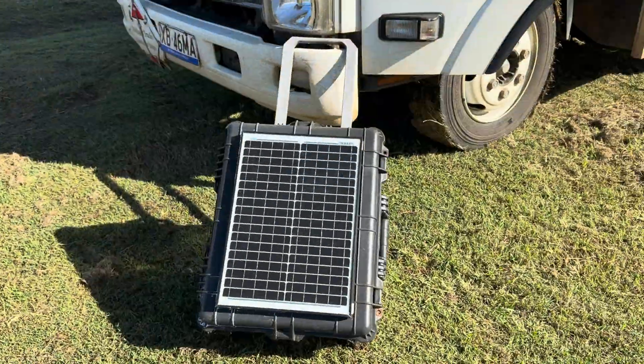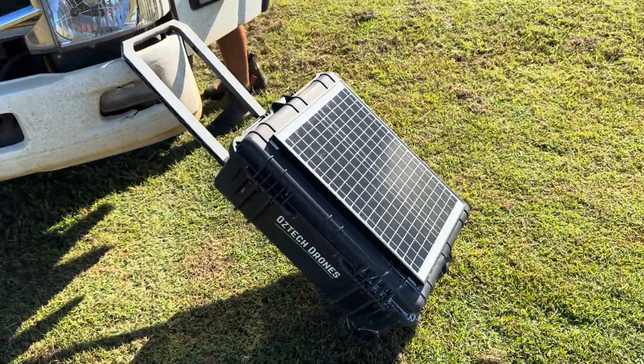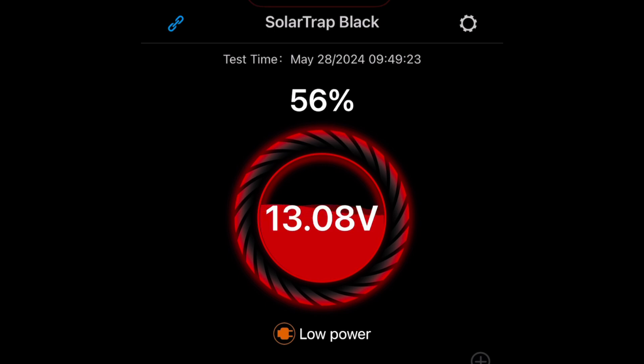That's it for today's video. I hope you enjoyed having a look at my solar trap — my contraption, my gizmo if you will. If you got anything out of this, feel free to give it a thumbs up, please subscribe, and until next time, thanks again for watching. Cheers, bye.